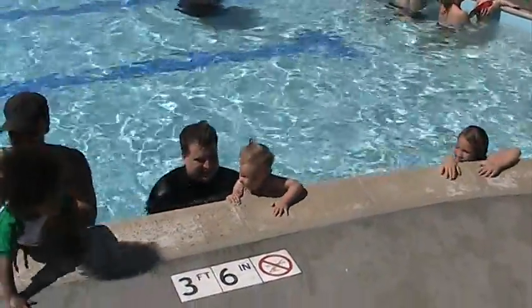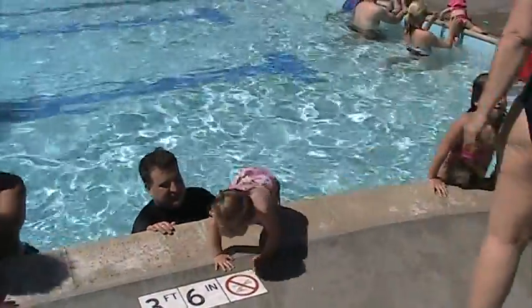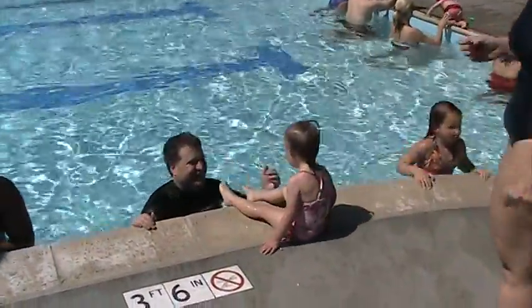One, two, three. Make sure they get eye contact before they jump in. You want to make sure they have eye contact before they get in.